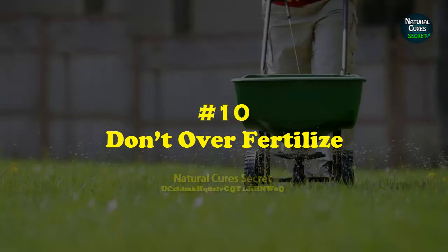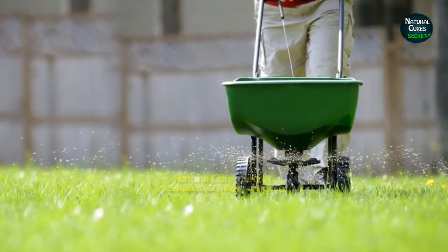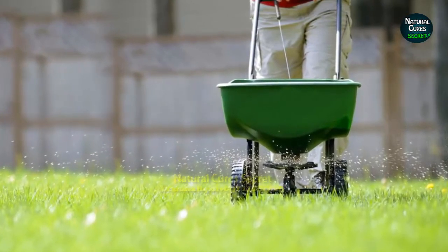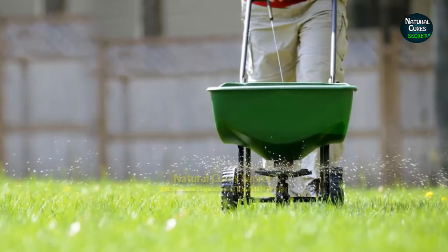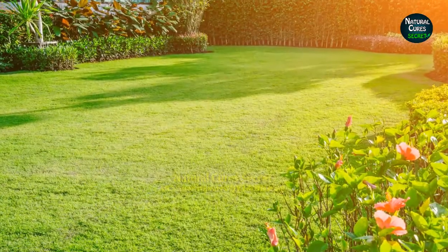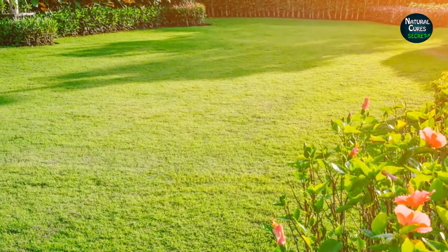Tip 10: Don't over fertilize. The more you feed nitrogen-rich fertilizer and water regularly, the more it will grow quickly, and the more you'll need to mow it. So it's good to make a balance for a lush lawn. Hope you liked this video — don't forget to subscribe and enjoy your beautiful lawn during the summer months.